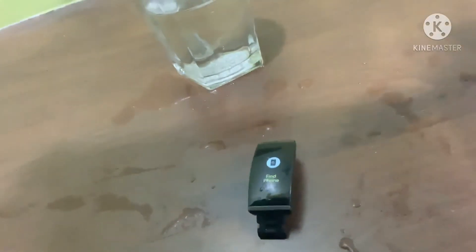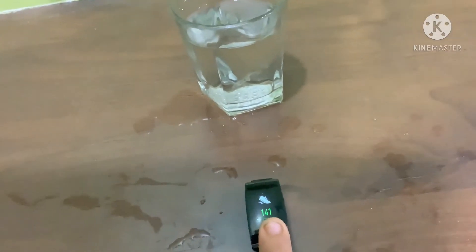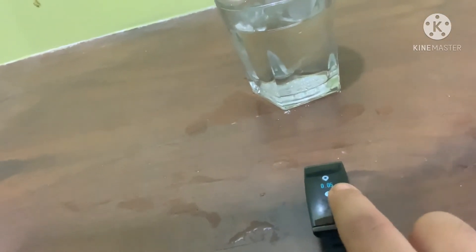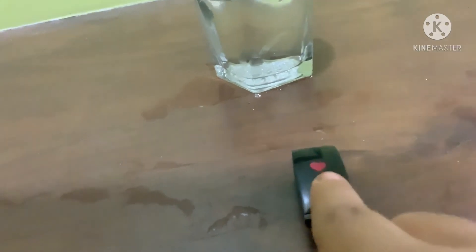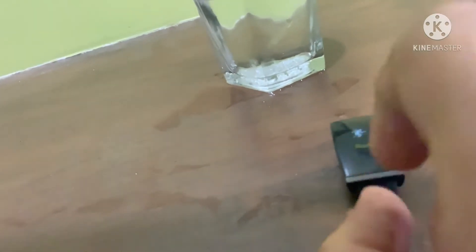There is a stopwatch, find my phone, and customizable features like stopwatch, music control, weather, and find my phone. The watch counts your steps, calories burned, and shows how many kilometers you have run or walked. It will also tell you how many minutes you walked today. One thing I don't like is that it counts calories by number — let me show you how it counts.